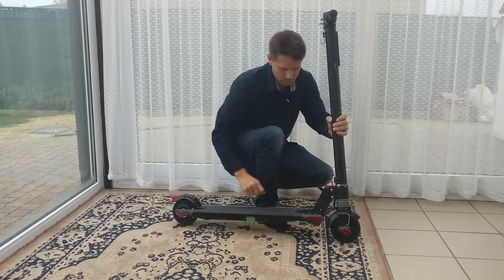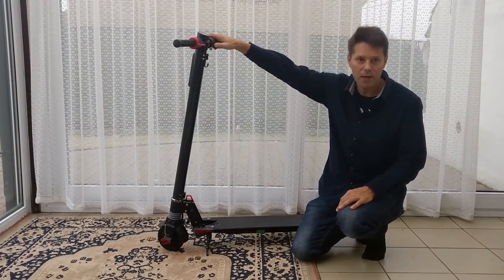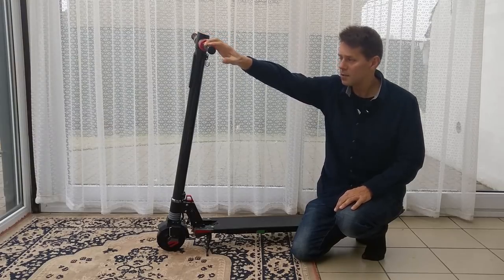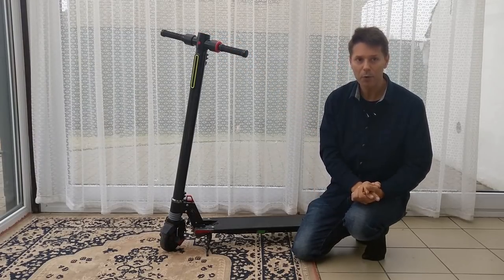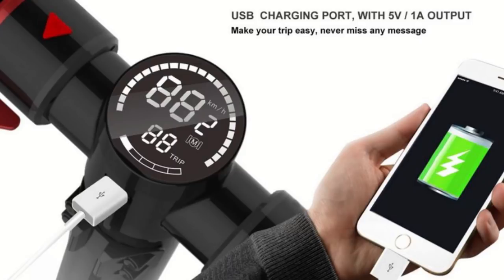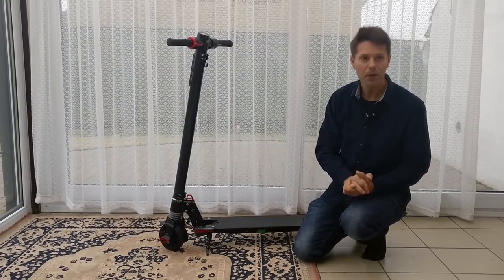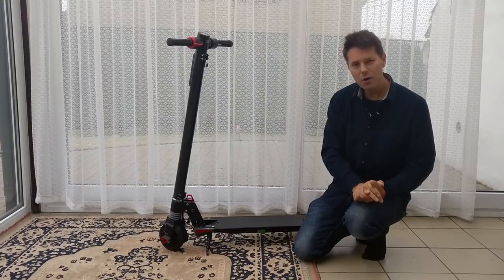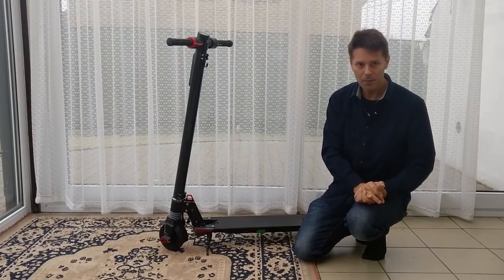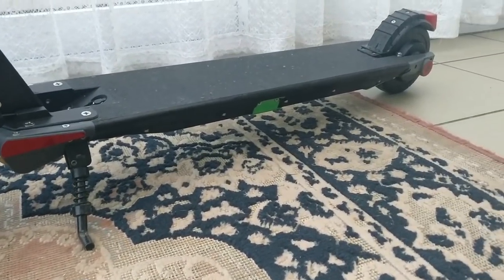The handlebars have two progressive levers: the brake lever on the left and the acceleration lever on the right. The voltage is rated at 36 volts, about 50% more than the S3 model which had 24 volts. Battery power is 10.4 amp-hours. There's a USB port under the display rated at 1 amp at 5 volts. Each motor is rated at about 250 watts, giving a minimum of 500 watts combined, with peak power up to 500 watts per motor — about 1000 watts total.